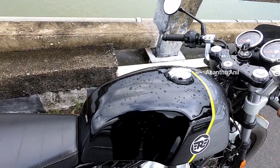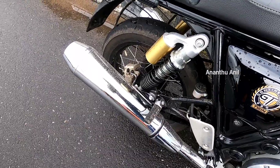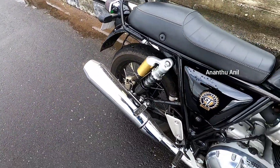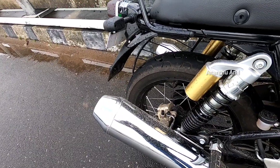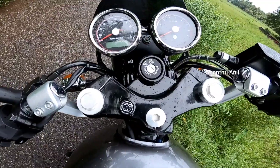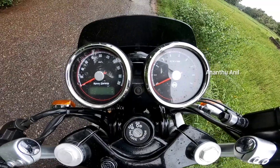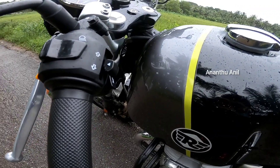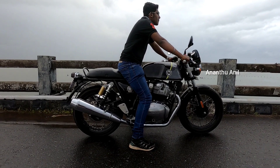The twin pod instrumentation features a retro style analog RPM meter and analog speedometer. The bike also comes with a mid-level clip-on handlebar.